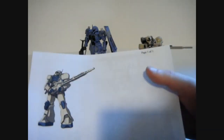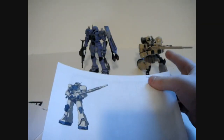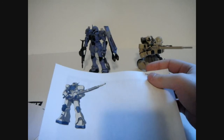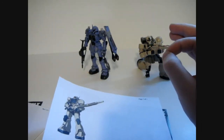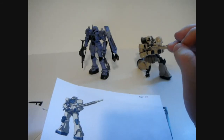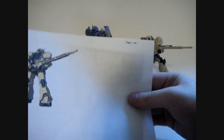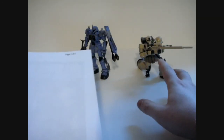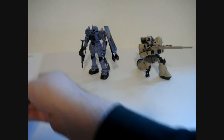Now I can have a Zaku 1 whose eyes move. For the head vulcans, I've procured a few metal option parts — tiny little metal vulcans. I'll get to those in another video because I don't have them here right now. But that's about it for the Zaku Sniper — I feel like that one's probably going to be the coolest one.